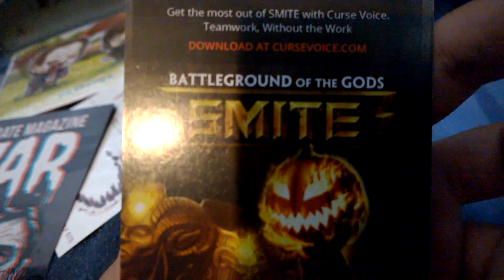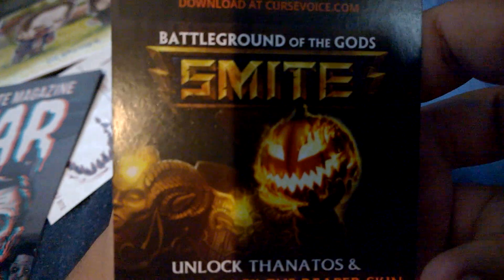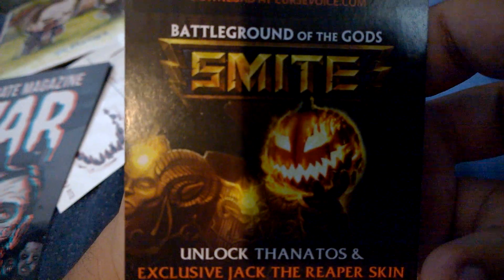Alright, we got a magazine — exclusive Robert Kirkman content! And we got... what the hell is this? It's a hook. The game Smite: Battle of Gods — unlock Thanatos. It's a game code, I guess.